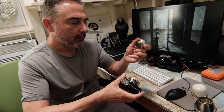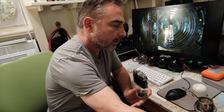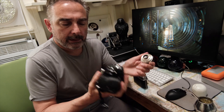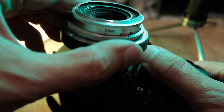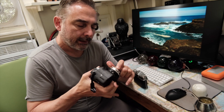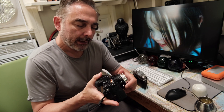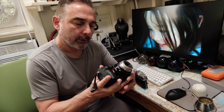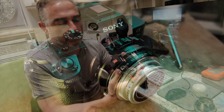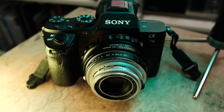I wanted to try this lens on digital, so I bought an adapter. There are adapters for anything you want — Sony, Fuji, etc. I got an adapter for Pentax, which lets me mount the lens and then connect to Sony or Fuji through an extra adapter. On top of that, I can use things like this close-focus adapter that lets me focus much closer.